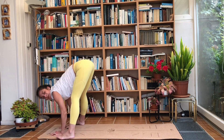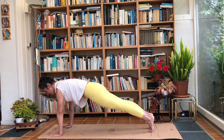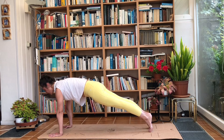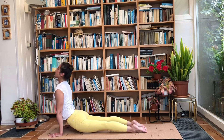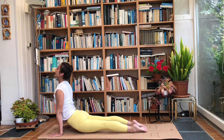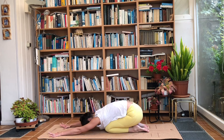Bring the hands firmly onto the ground, bend the legs and jump into a plank. Take a deep breath in here, and on the exhale lower into Chaturanga Dandasana. Breathe into Upward Dog, and this time breathe out — bring the knees to the ground and push the hips to the back. Drop your head.